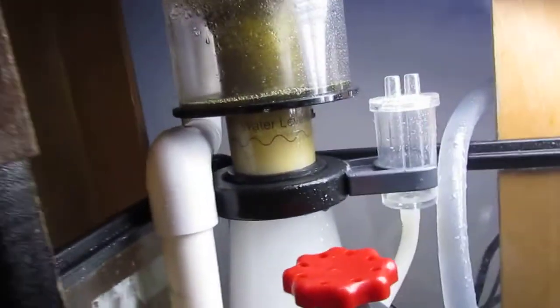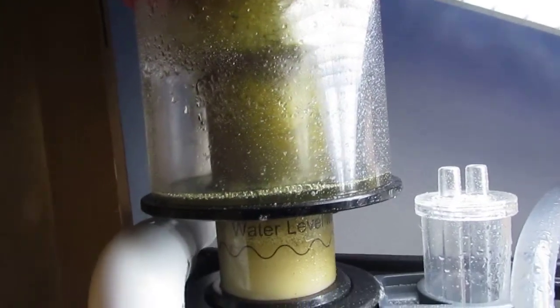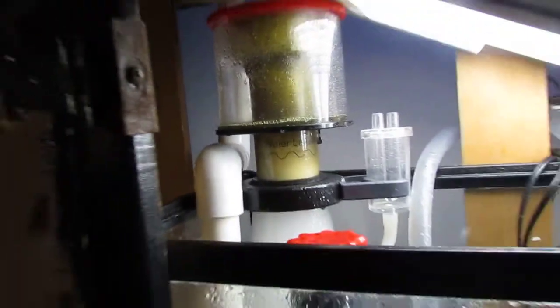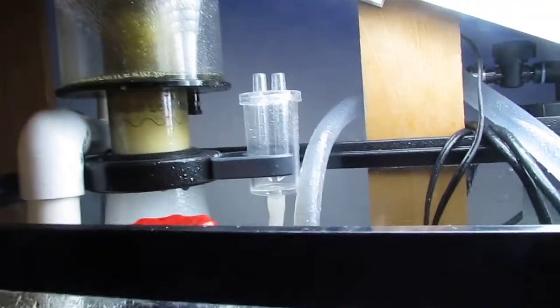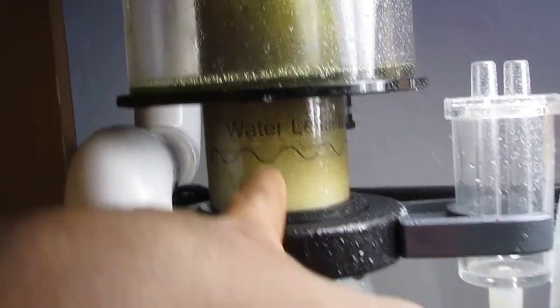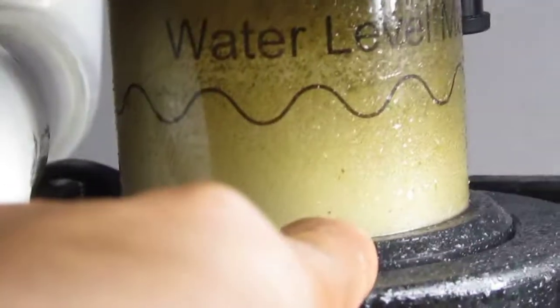This is the Reef Octopus — this guy's a monster. It's been running for about a week. For the bioload in this tank — two fish — I think that's the right amount of waste it should be pulling out, and it's still breaking in, so it's not even fully operational yet. This thing's really quiet. The sound you're hearing is actually the phosphate reactor pump. The only sound this Reef Octopus makes is the splashing from the water. Right now I have it running right at the neck — water level's right there — and it's pulling out some fine bubbles and pulling up all the gunk.